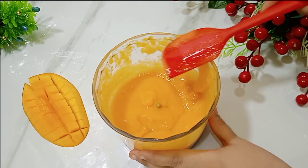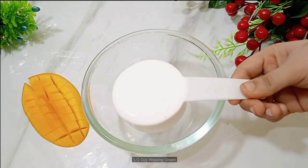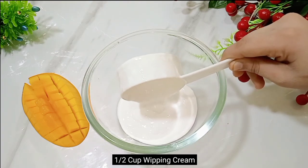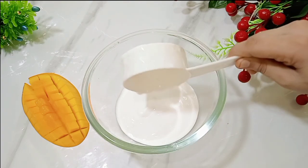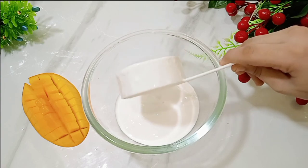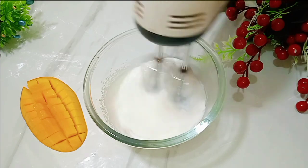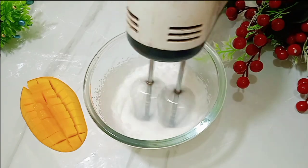Now let's keep the mango puree aside. For the dessert, I am using whipped cream. You can get it from the store. Make sure the whipping cream is cold — the colder it is, the better it will whip. We will whip it for about 2-3 minutes until ready.